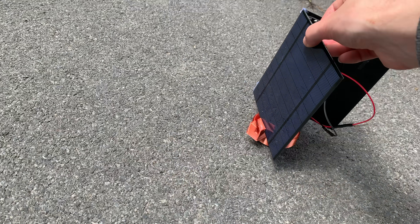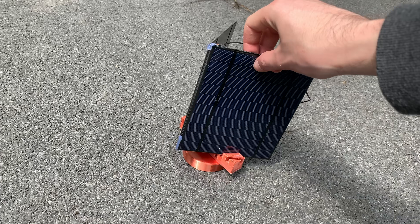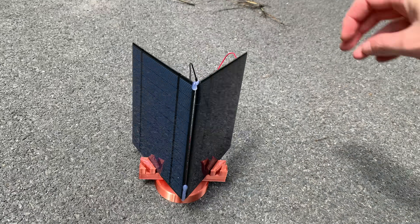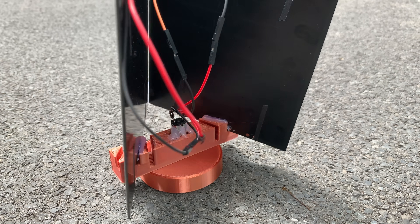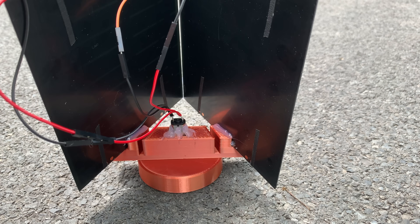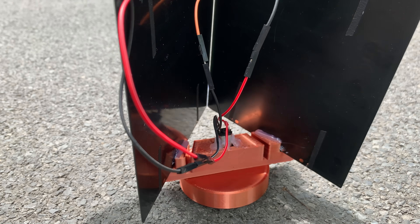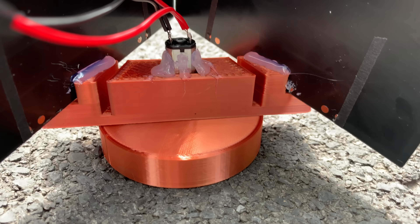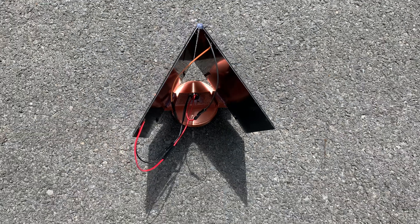And now you can see the world's simplest solar tracker working perfectly. There are some engineering solutions that are just so simple that it's really amazing. This works independent of location on earth — there's no internet needed, no programming, no software, no control board, nothing. Just an electric motor and some solar panels.